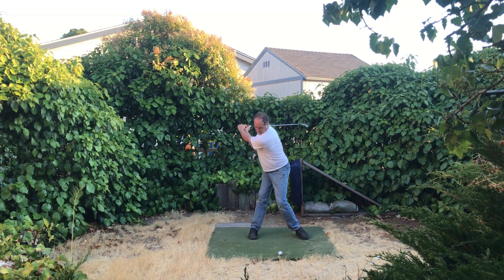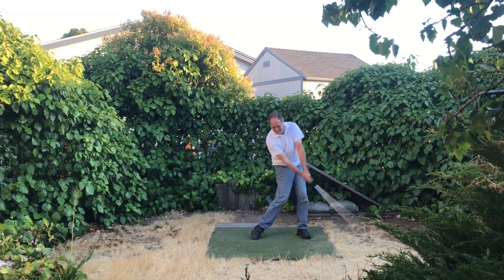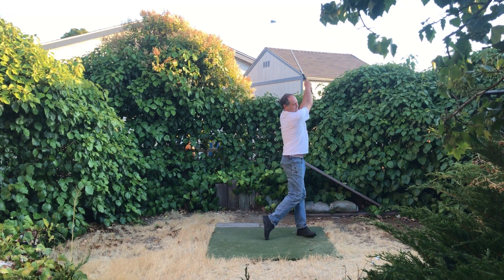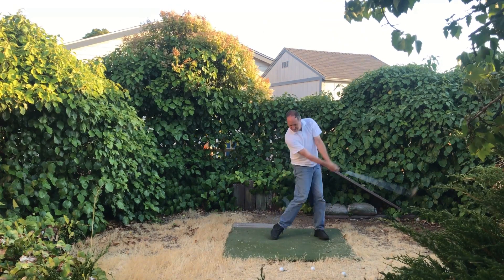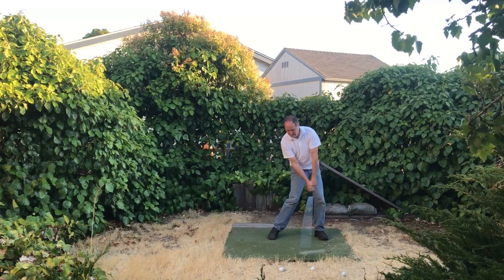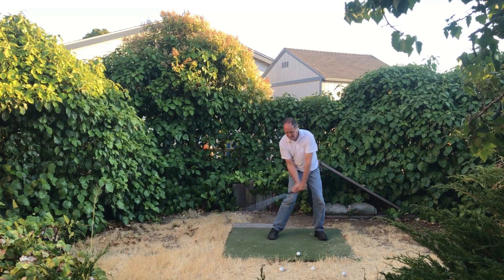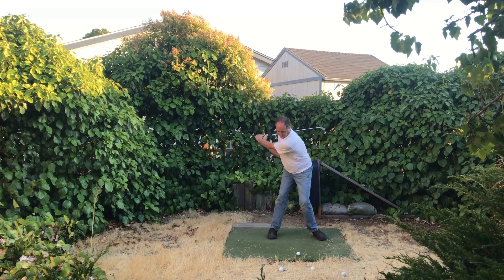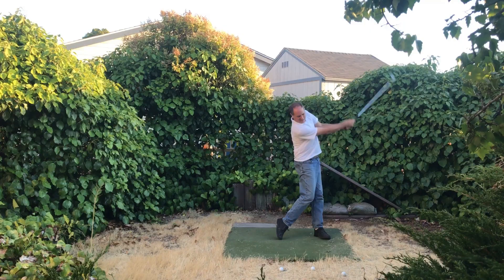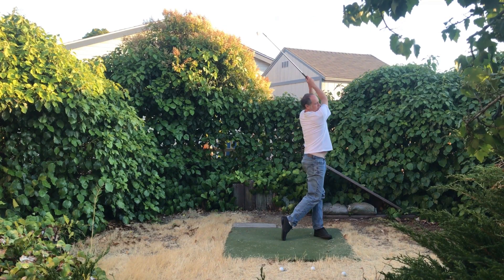I just wanted to thank all the Hogan module students that have signed up. It's been great working with everybody and we're already seeing some really great improvement with golf swings, ball striking, and even scoring. We got a nice email yesterday from a student who shot his best round ever, so that's really great. Anyway, just an update — we'll see you on the other side. Bye for now.